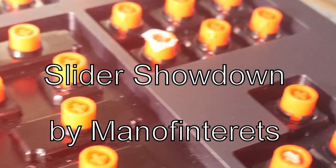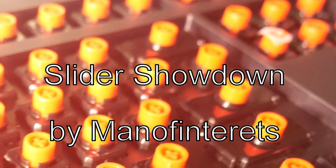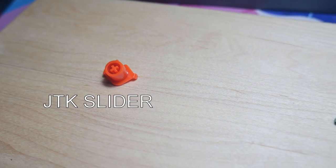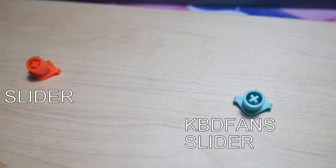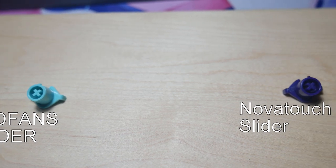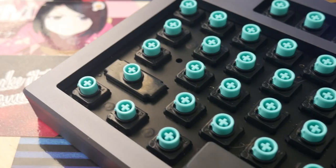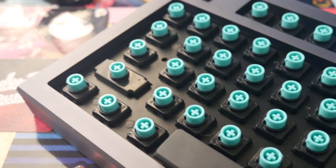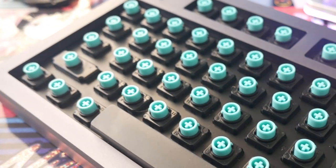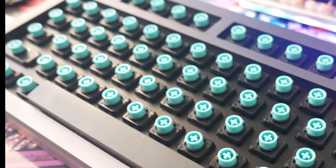Hello everyone, man of interest here. Today I'll be going over 3 different sliders that will give your Topre board MX compatibility: the JCK slider, the KBDfans slider, and the NovaTouch slider. Regardless of which route you go, I highly recommend you lube your Topre sliders to maximize the smoothness of your Topre experience. I've tried all 3 of these sliders on my NovaTouch, which was the control board for all 3 sliders. All 3 were installed with lubed housings and tested with a plethora of keycaps, mostly GMK sets.